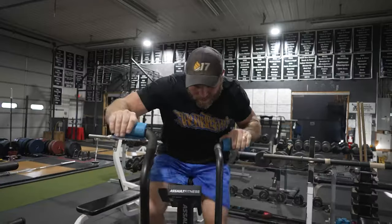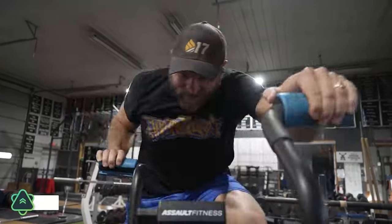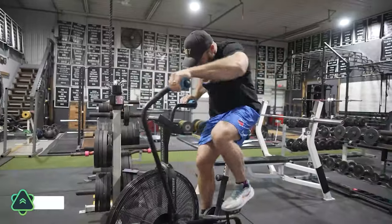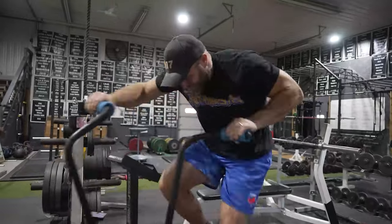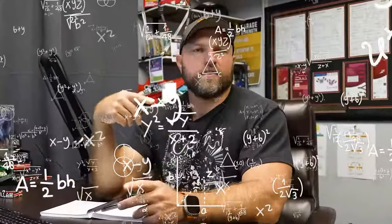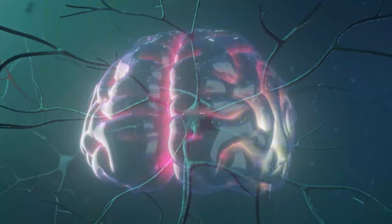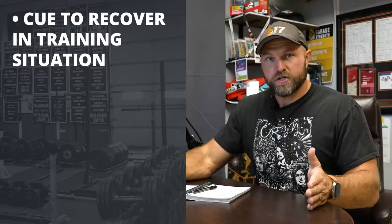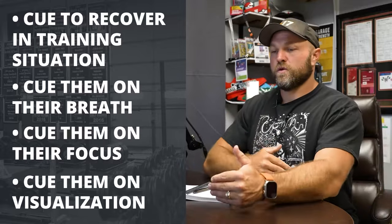As athletes get more advanced, I would put them under a lot of stress and pressure. For example, during a sprint interval workout — say we're doing 10 seconds as hard as possible, then resting for 40 to 60 seconds, for 12 to 15 minutes — I would challenge the athlete to solve math equations, answer questions, or even do simple skill work at that fatigued state to keep their brain as primed as possible under stress. Then we can cue them on their breath, their focus, and their visualization.